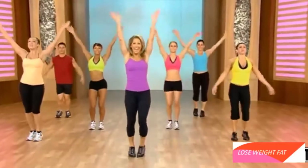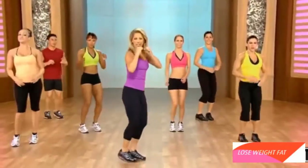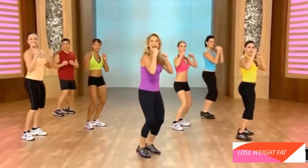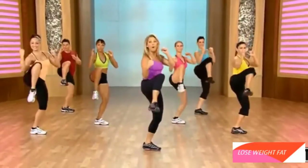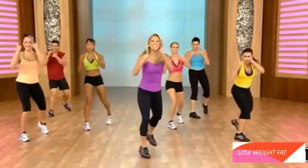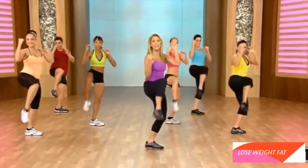Inhale and exhale. Let's get ready for a little kickboxing. Stomach is in. We're going to bring the knee to the chest and slowly. Let's give it a try. Here we go. Pull. Four. Now jab. Jab cross. Pull. Easy, easy, easy.